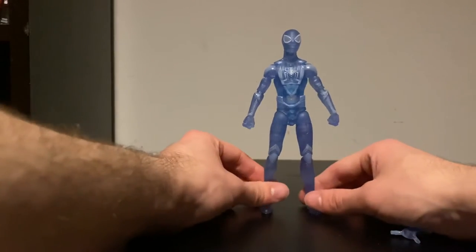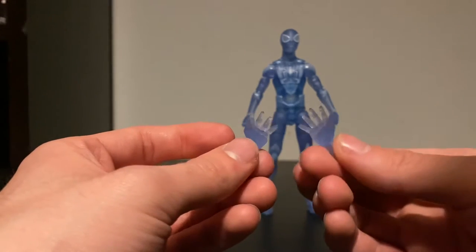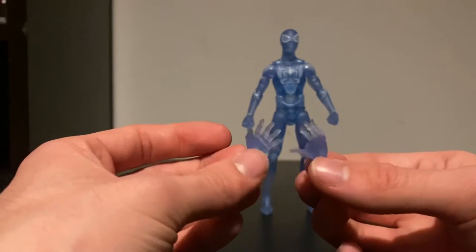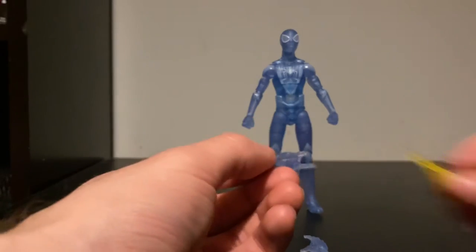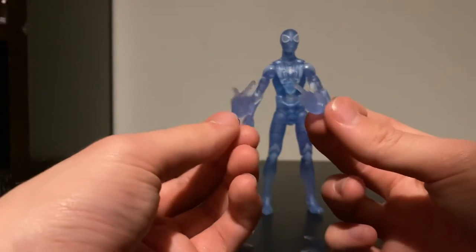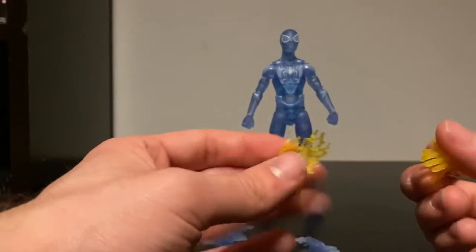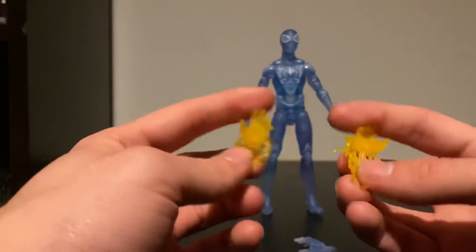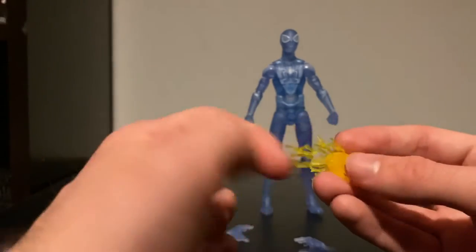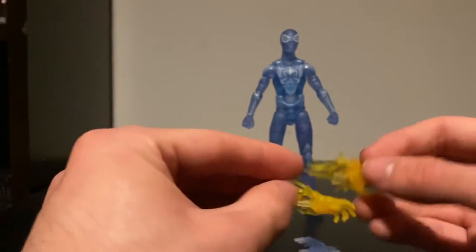He's very blue, giving off a very stealthy look. So for the interchangeable hands: we get a pair of wall-crawling hands which share the same stealth camouflage attributes across the entirety of the body, which looks incredible. We also get some thwipping hands, which are super dope. Then we get his awesome stinger hands, which look insane — the level of detail on these is incredibly cool. I'm definitely going to be posing this guy with the stinger hands.